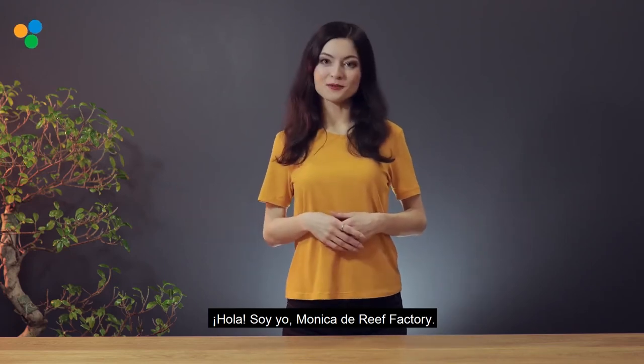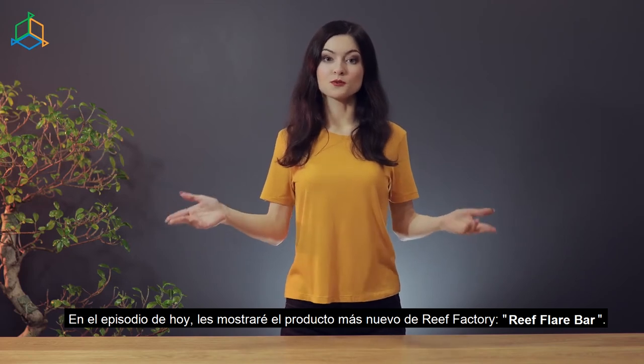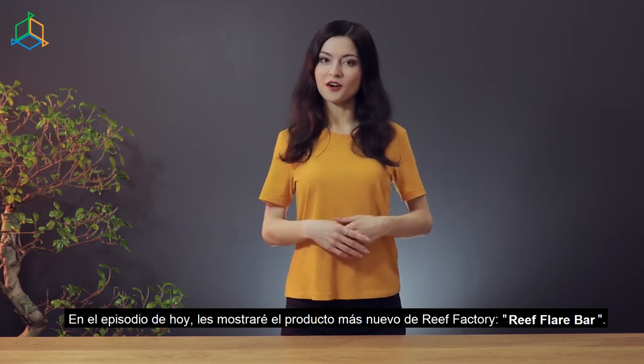Hello! It's me, Monica from Reef Factory. In today's episode, I will show you the newest product from Reef Factory, Reef Flare Bar.